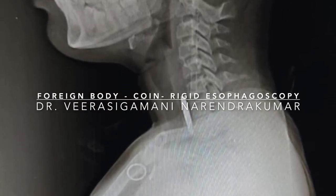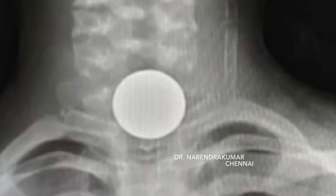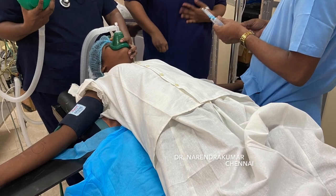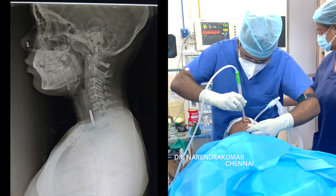This is Dr. Narendra Kumar from Chennai, demonstrating a foreign body coin removal using a rigid esophagoscope. The child is 10 years old and accidentally swallowed a 10-rupee Indian coin. The patient is under general anesthesia.